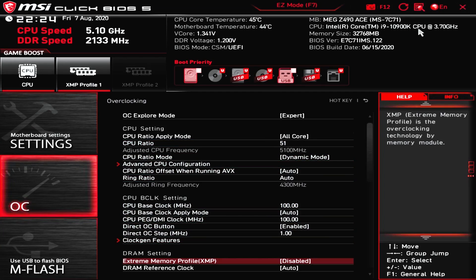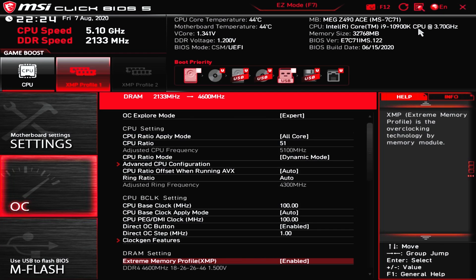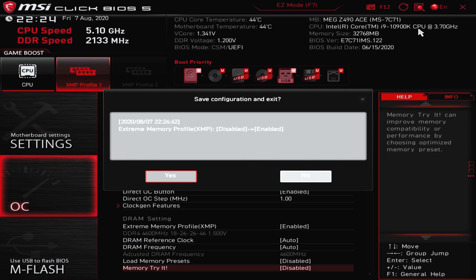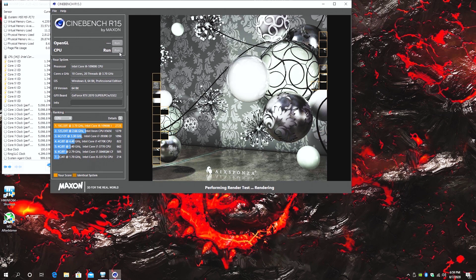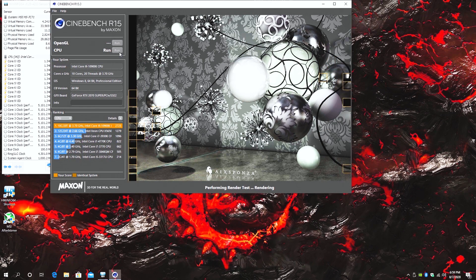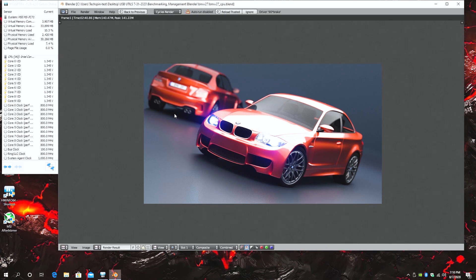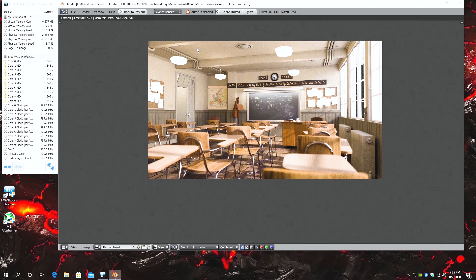We're not done yet — let's overclock the DDR4. We'll go to the DRAM setting and change XMP to Enabled, raising our RAM to 4600MHz. Hit F10 and click Yes to save. At our final setting of 5.1GHz CPU and DDR4 at 4600MHz, Cinebench R15 scored 2746 — 81 points over stock. Cinebench R20 improved to 6551 marks, up 157 from the stock 6394. In Blender BMW, we got 2 minutes 40.86 seconds, 6 seconds faster than base. The Classroom result was 8 minutes 37.27 seconds, 17 seconds faster than stock.